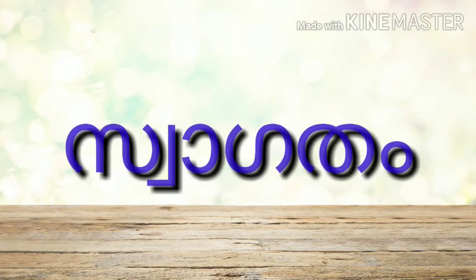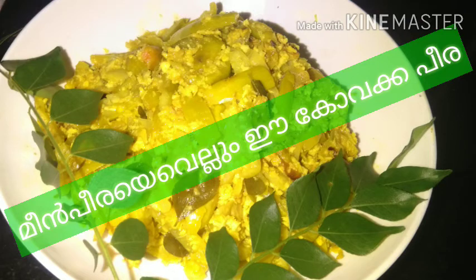Welcome to Allo's Healthy Kitchen. This recipe is a recipe for a variety of vegetables.